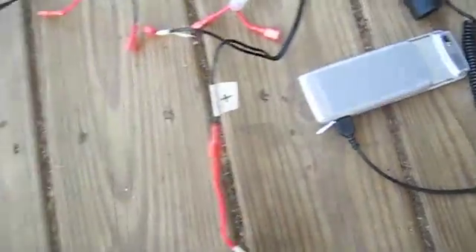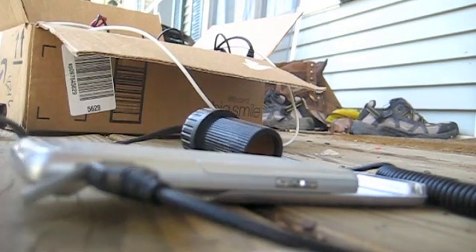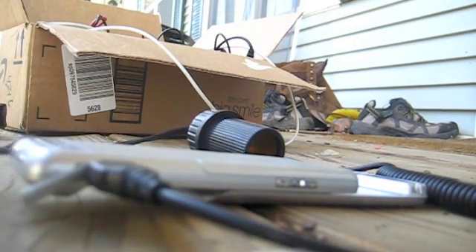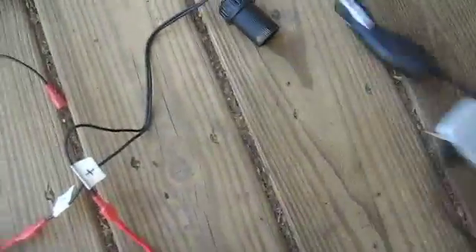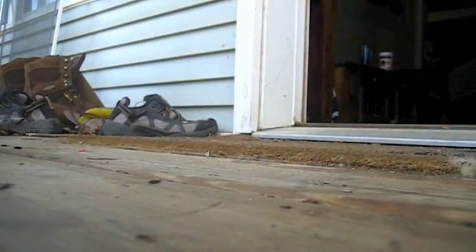And now I'm going to connect the return side. So now what we have is a full loop without the battery connected in it yet. As you can see here, two leads in the middle, and now we'll go to the battery — and now the battery is connected to the leads in the middle.